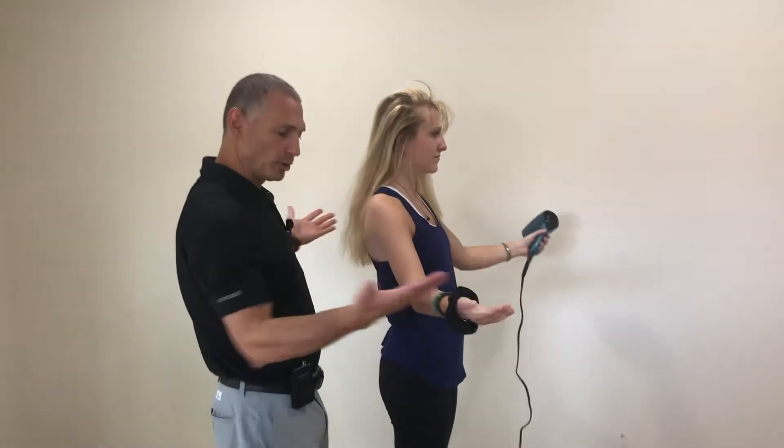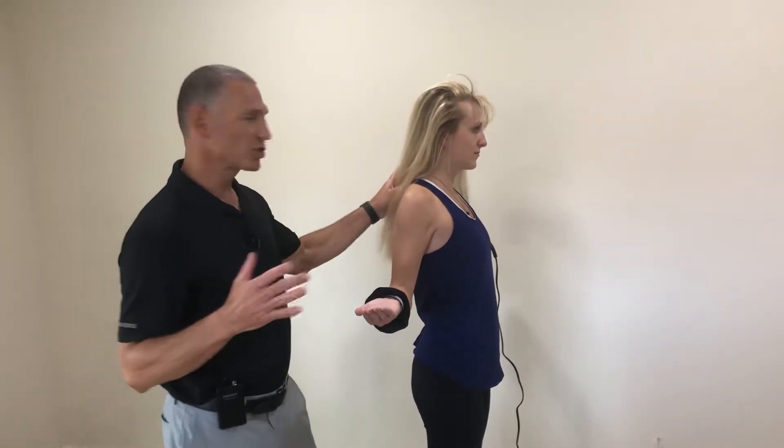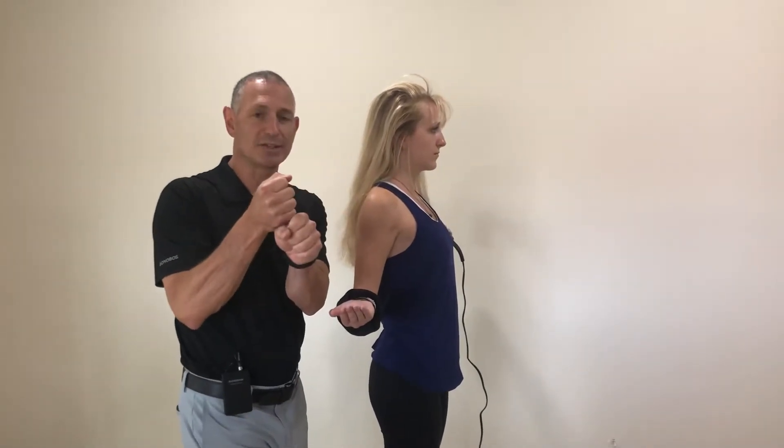Take your arms, pull them back, then square them out so it helps reset the posture. Then push your head forward and then pull it back in, and that'll help kind of reset the sprain of the joint.